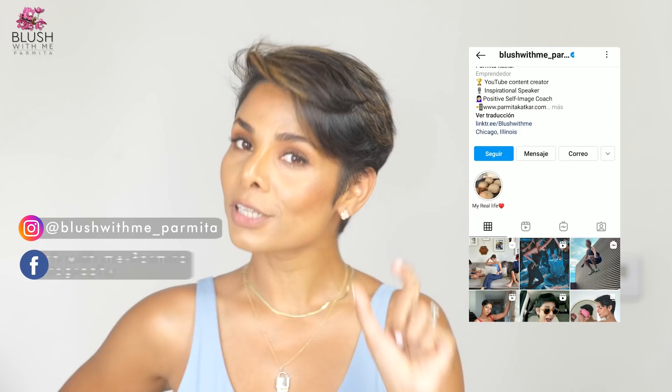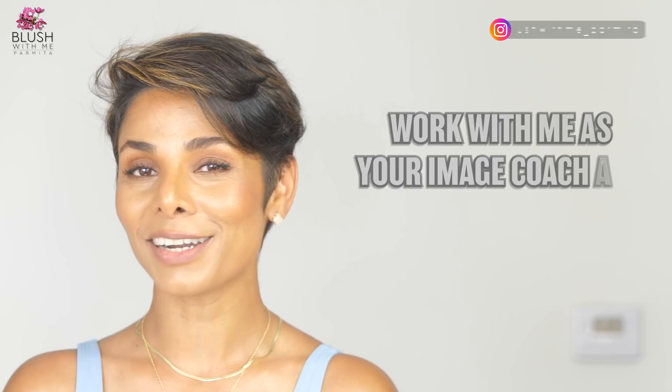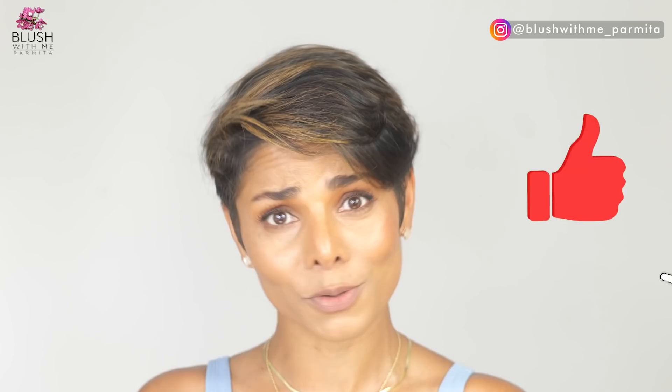I also post short videos and stories on Instagram, TikTok, and Facebook, so it's a good idea to follow me on those platforms. I'm Parmita Katkar, a face yoga coach and image coach — you can find me at parmitakatkar.com for more information. Please let me know what your aging concerns are in the comments. I'll see you next week with more content to help you empower your beauty and confidence. Blush with me!